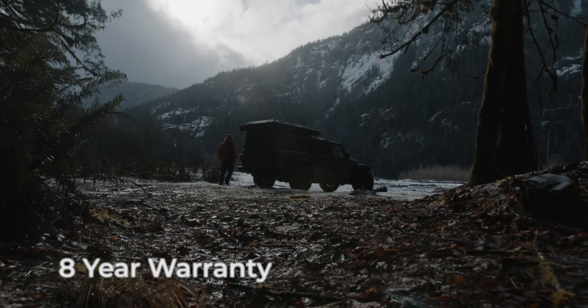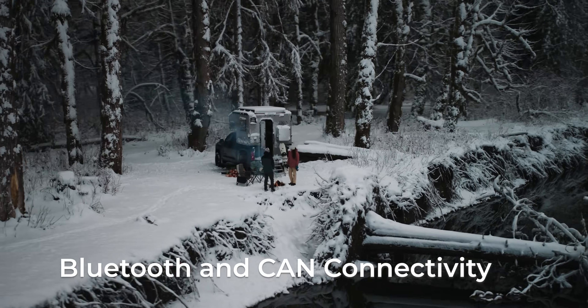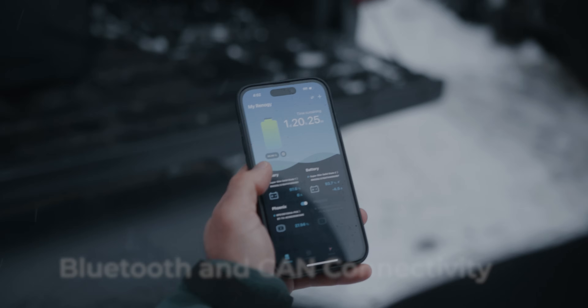Backed by an 8-year warranty and 6,000-cycle lifespan, the Slimline is built to last. Stay connected with Bluetooth and CAN ports to actively monitor your system with Renault G1 or the Renault G app.